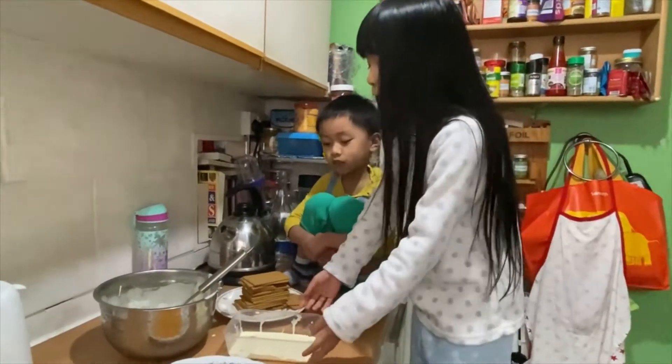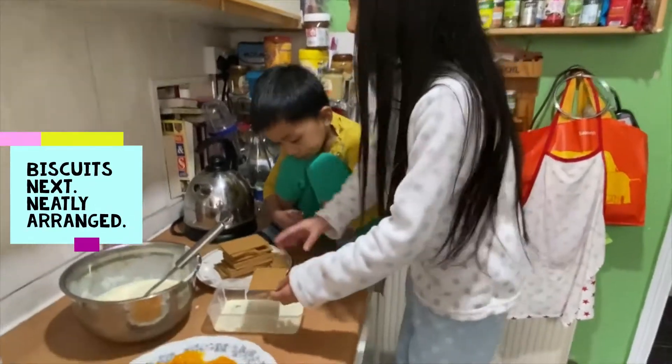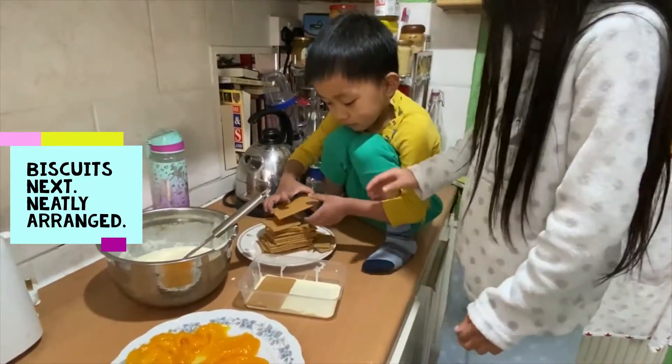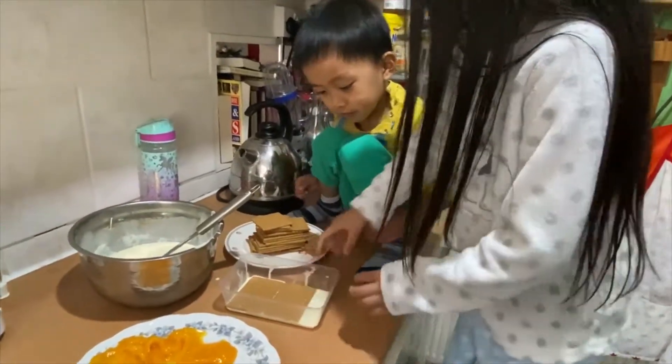So we have our cream layer in our container. Now we're going to put the graham biscuit in like this. Flip it.